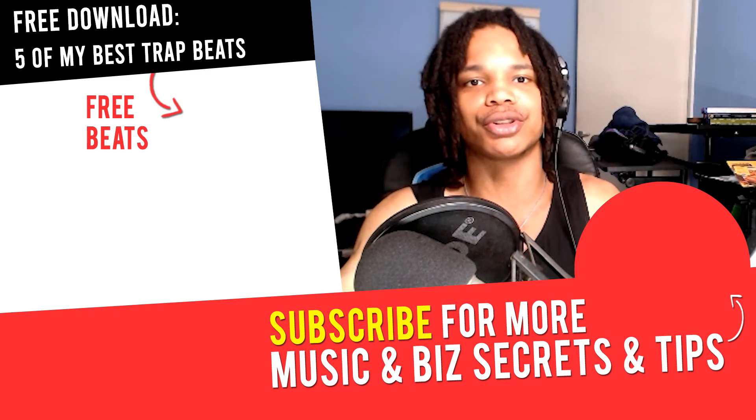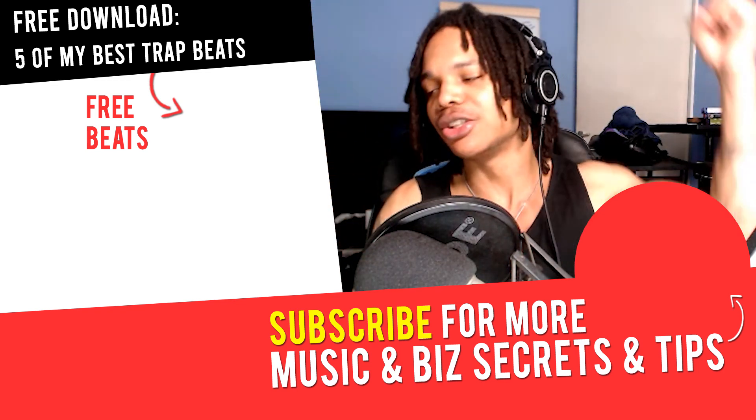And that's the end of this video. If you've got any questions or any other tutorials you want me to make, please let me know in the comment section down below. Check out that video next, and I'll see you in the next one. Peace out.